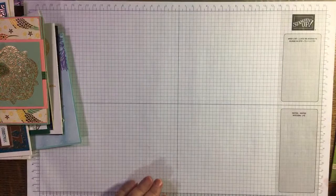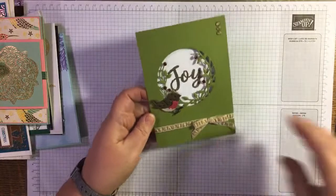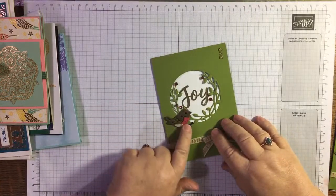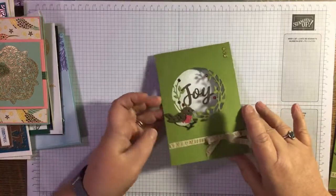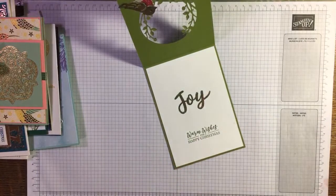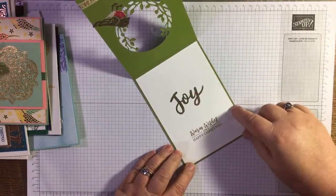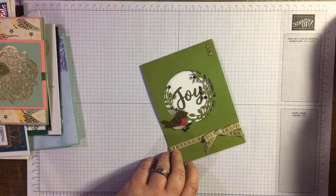This is the card that I sent out — it uses the Birds and More dies. I just love the wee bird and I'm into robins, so more wee robins! I've kept one the same as I sent out so I'd remember what I used, because I did this a while ago. I'm going to make another one along with you guys while you're here.